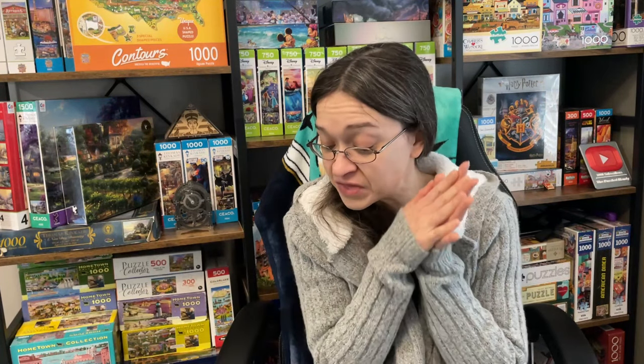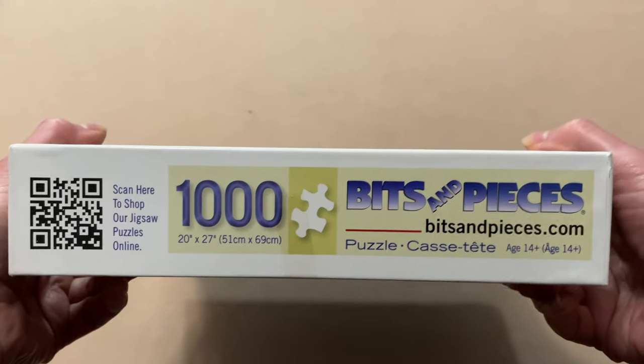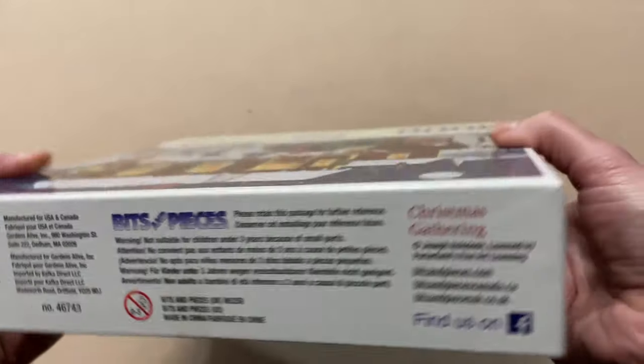Hey guys! So let's continue on with the wintry theme. To be honest, my puzzle collection doesn't really have many wintry, Christmassy themed puzzle sets. So of the very few that I have, I figured the next best one to do was one that I actually picked up from the thrift store. It also just so happens to be from a brand that I have not tried before. The brand is Bits and Pieces. This one is called Christmas Gathering, the artist is Joseph Holiduke, it is 1,000 pieces and 20 by 27 inches when completed.